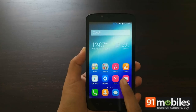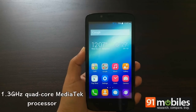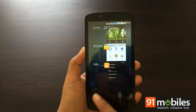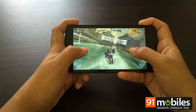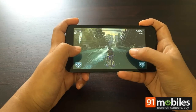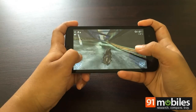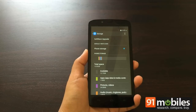Powering the Honor Holly is a quad-core Mediatek MT6582 processor clocked at 1.3GHz, paired with 1GB of RAM. In day-to-day performance, the Honor Holly isn't as smooth as we'd like, mainly owing to the heavy UI. We noticed a few unwarranted app closes and slight lags when multitasking, but nothing overtly concerning. Popular games like Subway Surfers play without any glitches, as do more intensive titles like Riptide GP2.